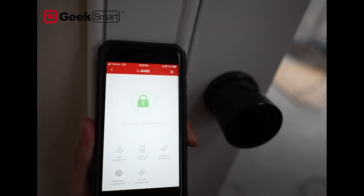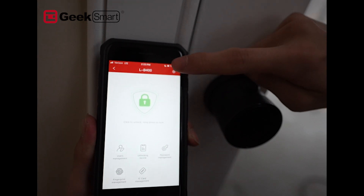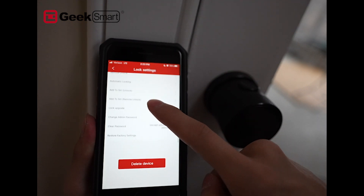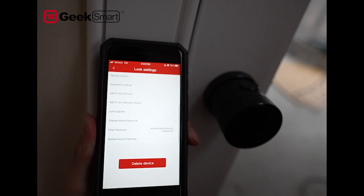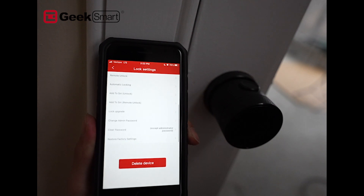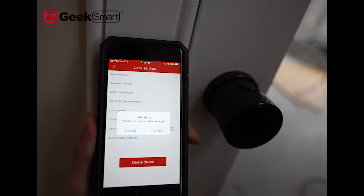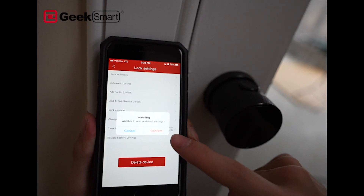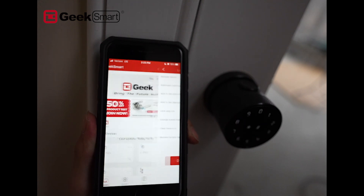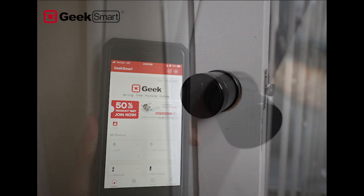For common problems, if you're having any trouble with your LB400 you can always factory reset it. There are two ways to do it. In the app, scroll all the way to the bottom of your lock settings, tap 'Restore Factory Settings,' click on it, and hit Confirm. And there you go — you have completely factory reset your lock.